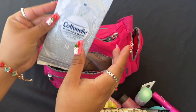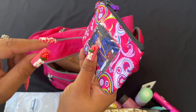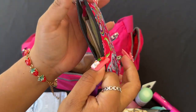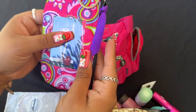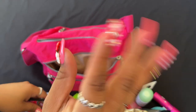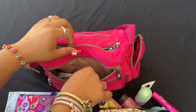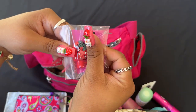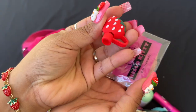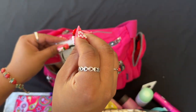I also have flushable wipes and this cute little paisley pouch I got from Dollar Tree — it holds my son's gift cards, money, and things like that. Then I have this strawberry that goes over your straw so nothing gets in your drink. I got this from Temu — I'm so paranoid! I have a link for 30% off for first-time Temu users in my description.